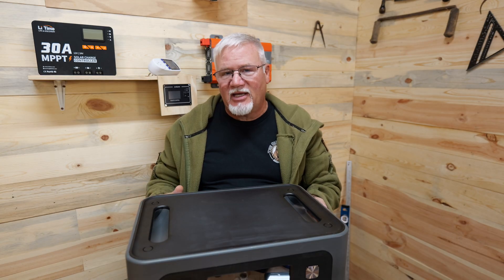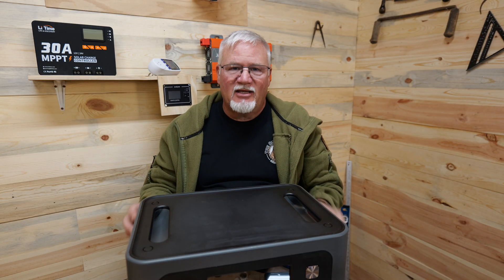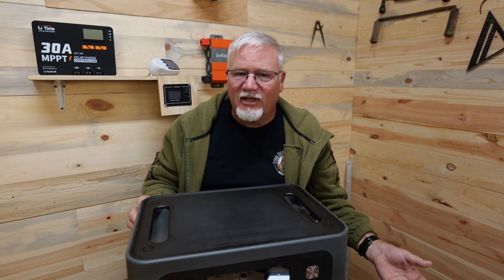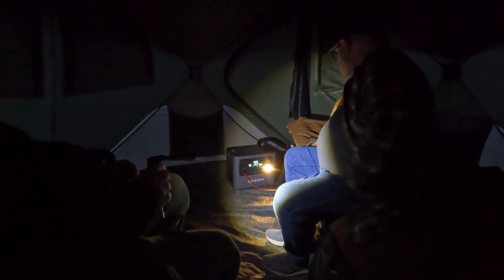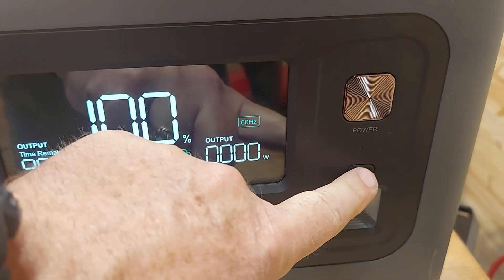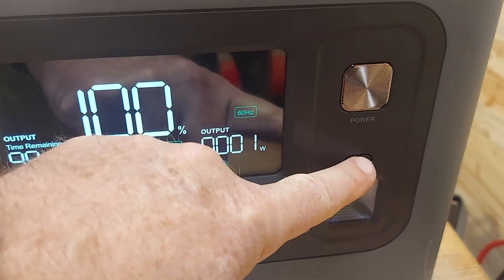It does have a UPS mode so you can have it plugged into the wall and then plug in a refrigerator, freezer, or whatever you want to have protected, so that if the power goes out, it will still run. On the front of this unit it does have a light still, and a lot of power stations have gone away from that. I like having that light — it's really handy when the power goes out; you can flip it on, especially if you're carrying it through a dark house to go plug your fridge in.